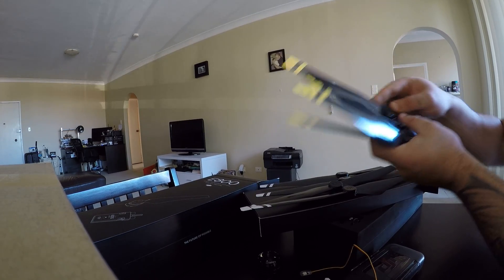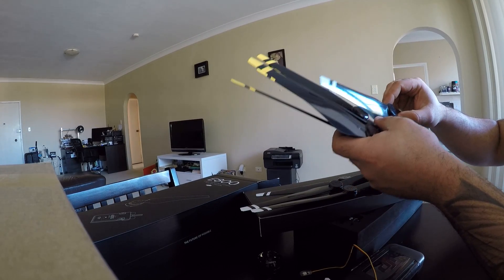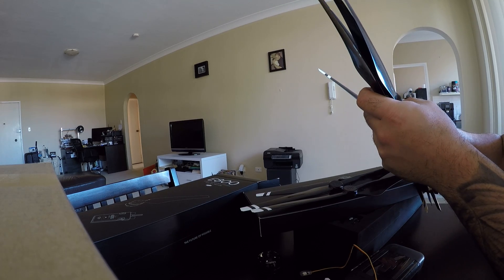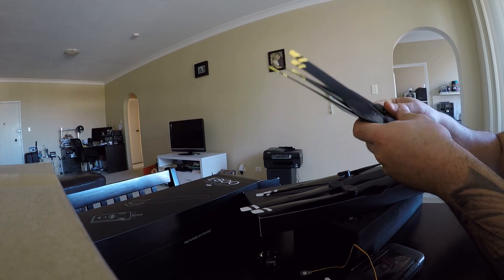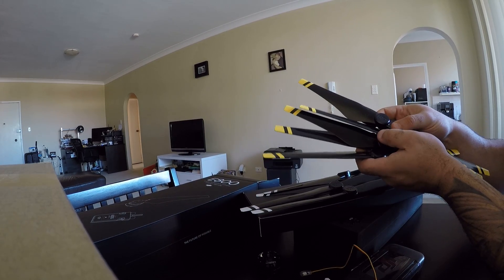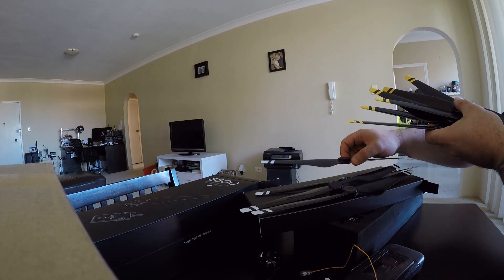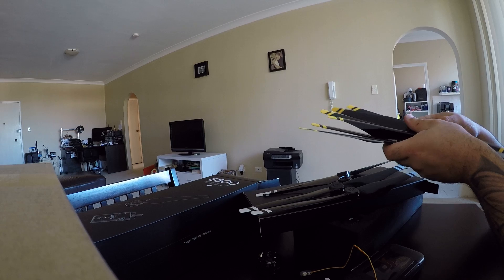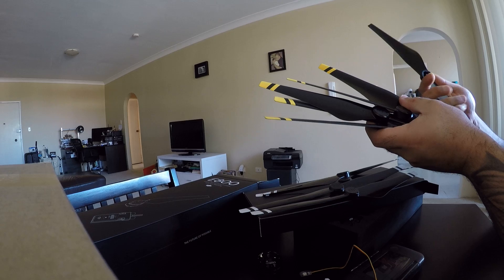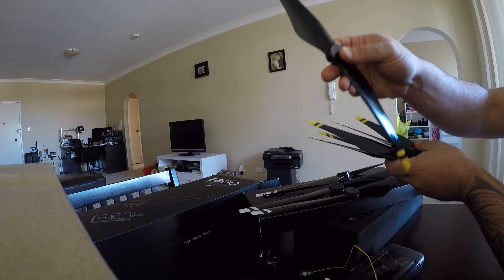I think the yellow tip ones are clockwise and the white tip is the counterclockwise — I think. So instead of getting five and five I got six yellow and four white. Should have been five of both. They're a pretty decent sized looking prop.